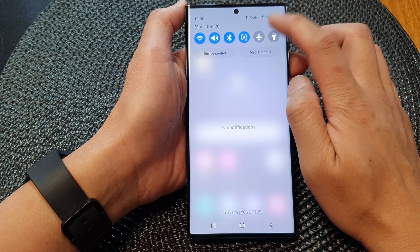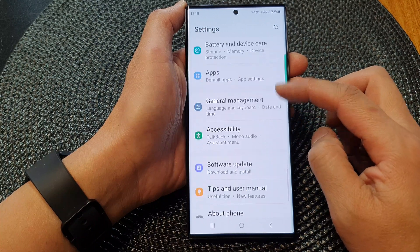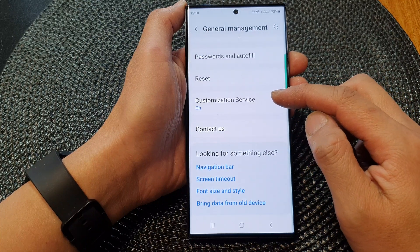In here, tap on the settings icon, then tap on general management. Next, tap on customization service.